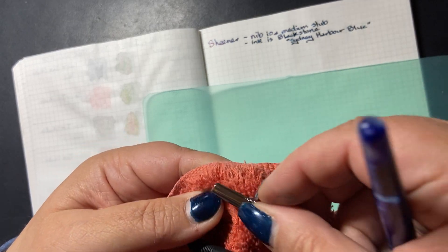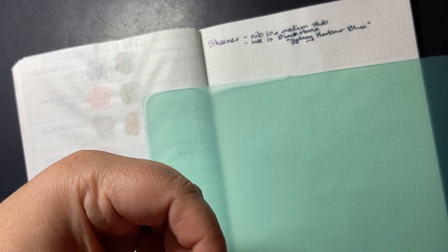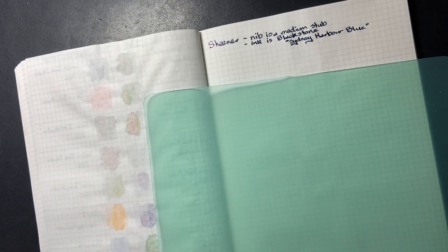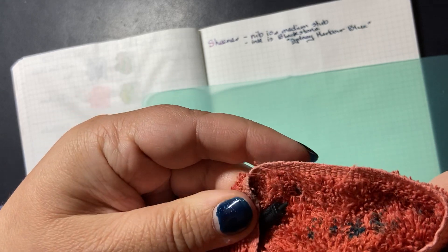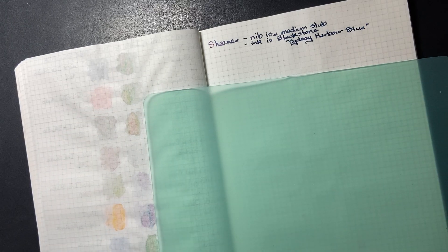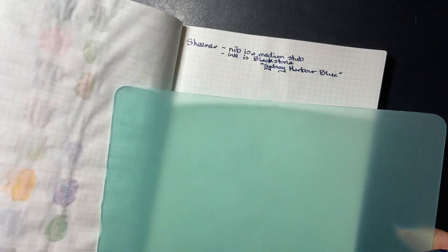I'm having to clean my nib off and into my feed. That needs more water. Maybe instead of doing all my samples first and then moving to the next paper, I'll do all three papers and then change inks. Change things on the fly. Okay, so this is going to get messy. That was Tomoe River.